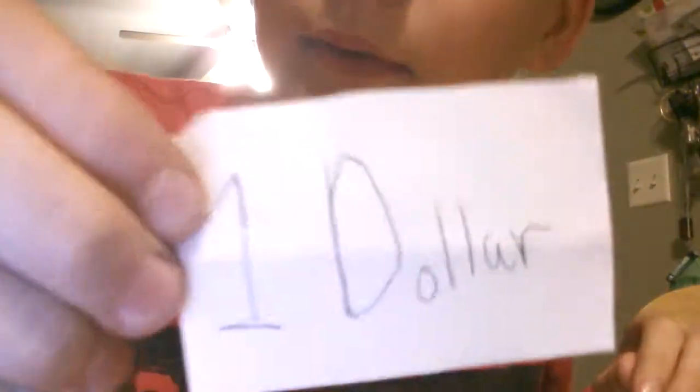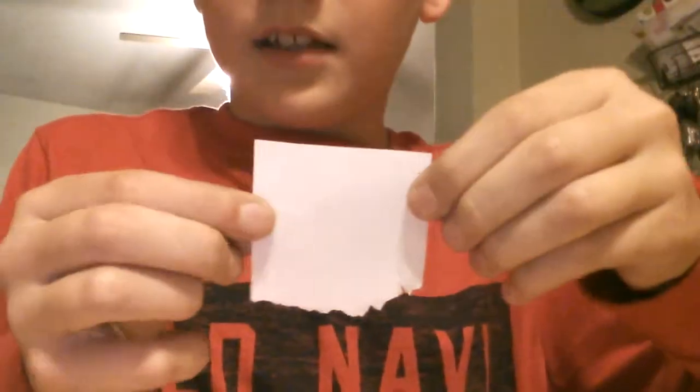I would not use real money for this — just take a piece of paper and write one dollar on it. It might be backwards because it's facing me. I'm going to take a piece of paper and my one dollar and wrap it like this around it. You see the dollar?